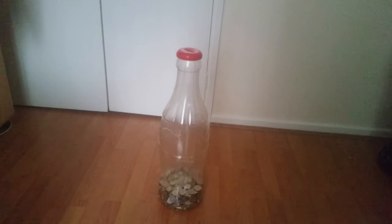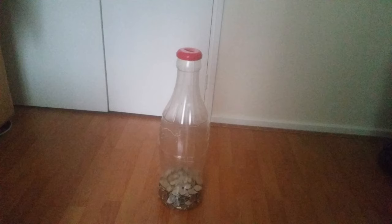Hey YouTube, this is another quick video. Last time I did a video on my impressions of the coin bottle I bought — the Coca-Cola one. But this time round,